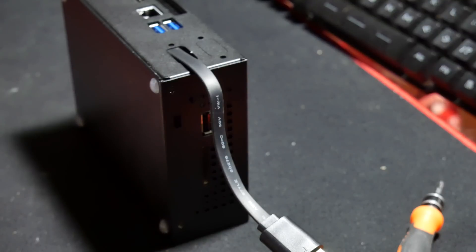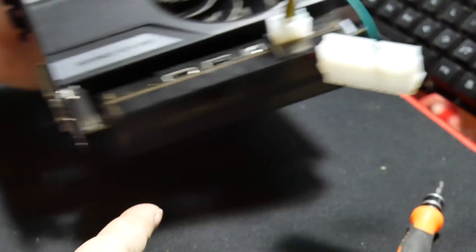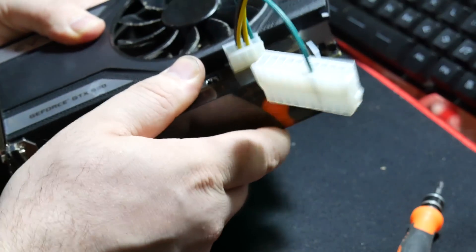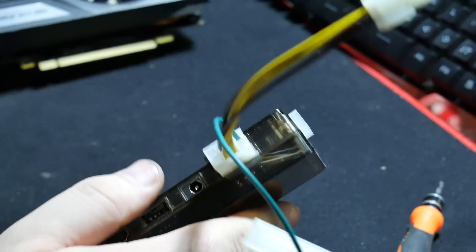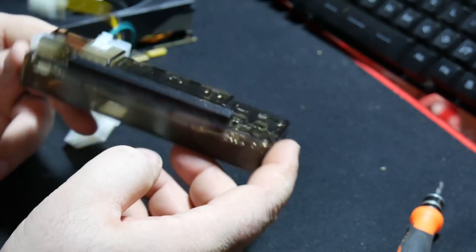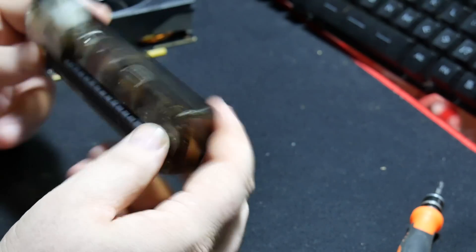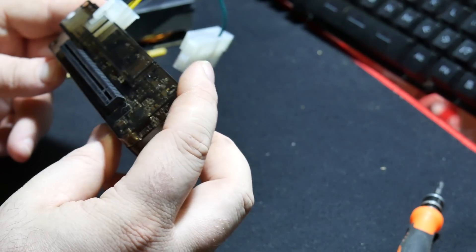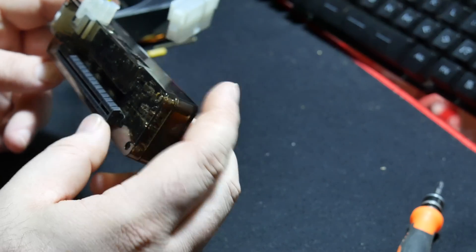Hello everybody, and welcome to This Little Guy. So, come off there. Today I will be talking about this. And this is The Beast, version 8.4D.